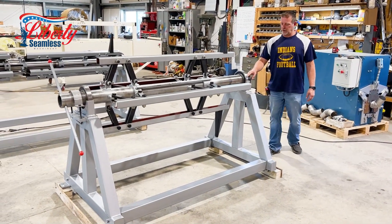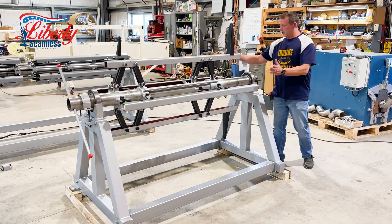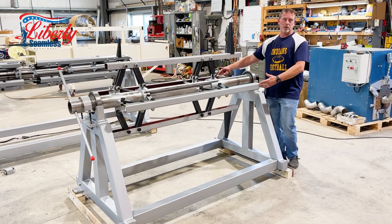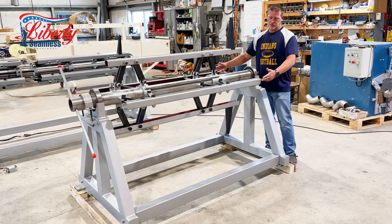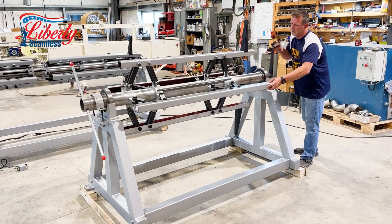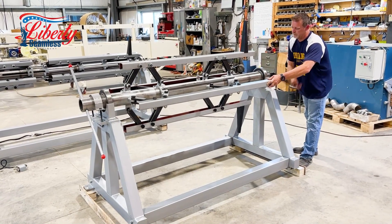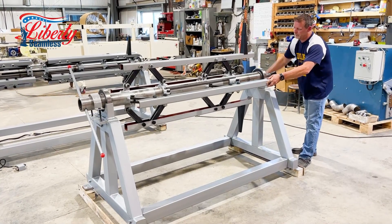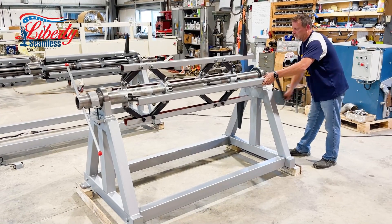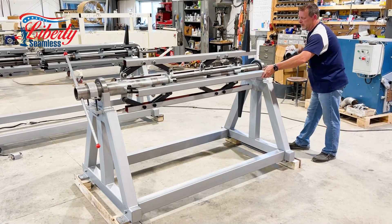Today we're going to take a look at our DC 60 manual decoiler. We have a 24 and a half inch outside diameter for your coil, or outside diameter for the machine. It will manually crank down with this cranking, so you can slide your coil in really easy, and then expand back out.